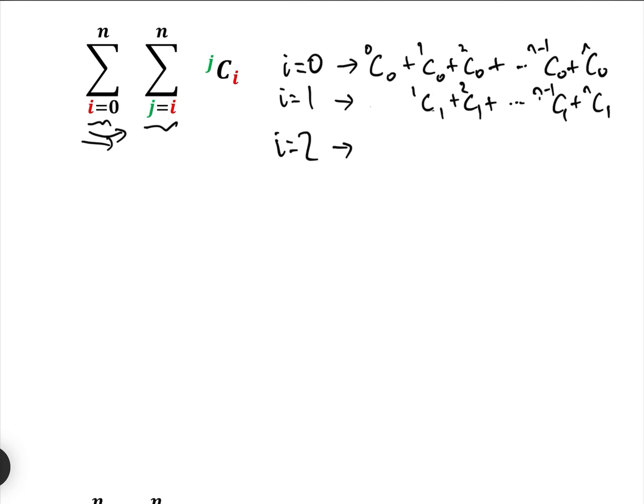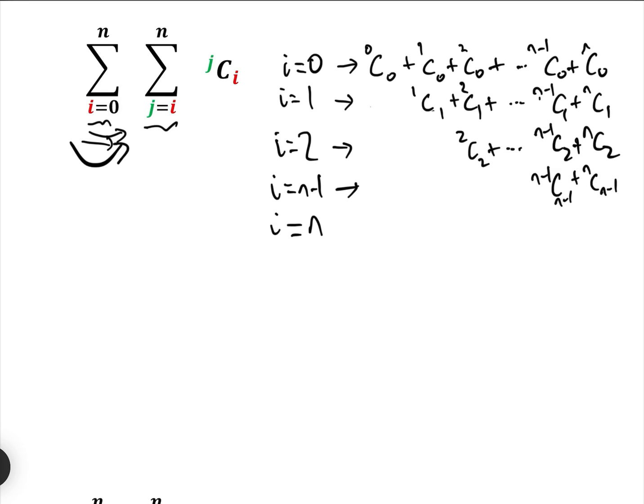Continuing, when i equals N−1, that gives us (N−1)C(N−1) + NC(N−1). And finally when i equals N — the last time through the outer loop — J only goes from N to N, which is just one term: NCN.